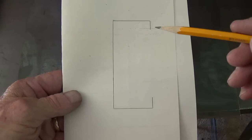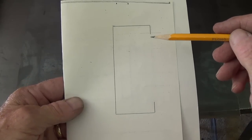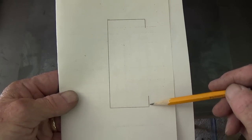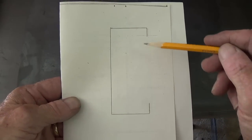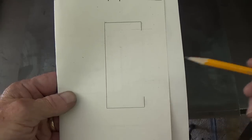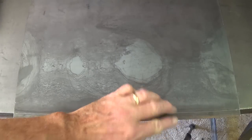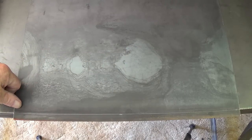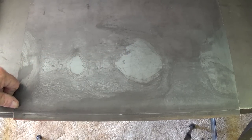Bearing in mind that our chassis from the side will look like a capital C, we're going to start by bending these half-inch lips on the top and the bottom. Step one will be to measure over 1.5 inches and scribe a line along the 17.5 inch side of our metal.